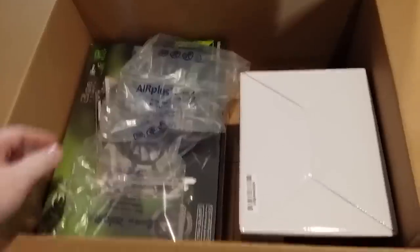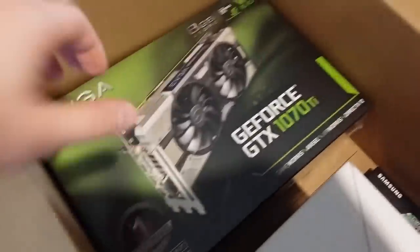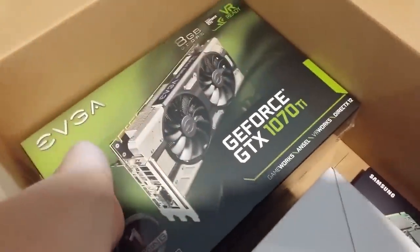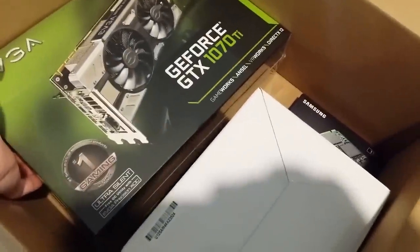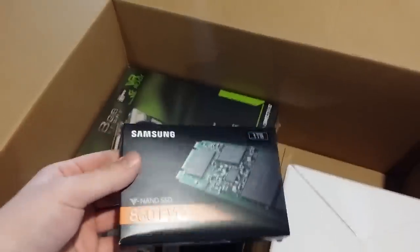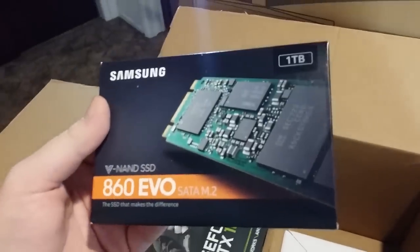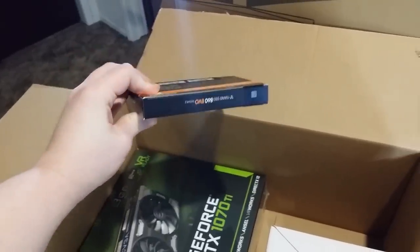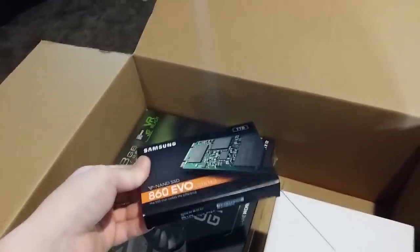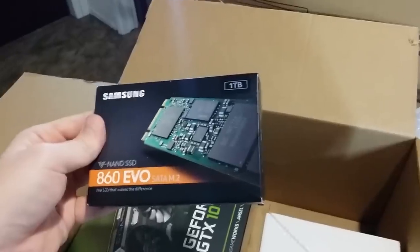Box number two — main thing is the video card: 1070 Ti, ultra quiet. I've got high hopes for this thing. I think it's going to actually be quiet, unlike literally every other video card I've ever owned. Here's the SSD. Something just feels sort of wrong about this because it's so expensive — this is $200 — and it's so small. And once I actually take it out of the box, it's going to be even smaller. But this is a terabyte — a whole terabyte.